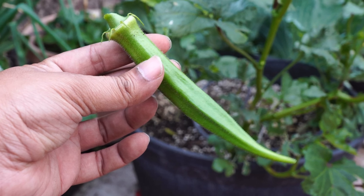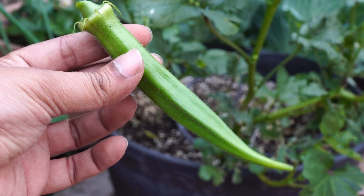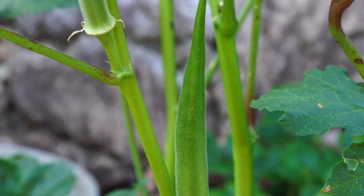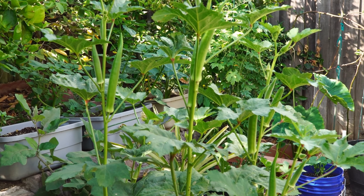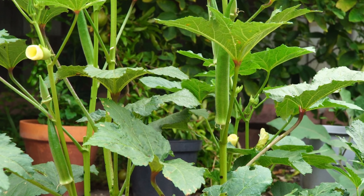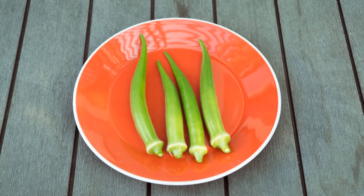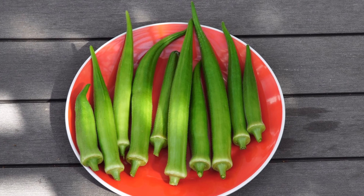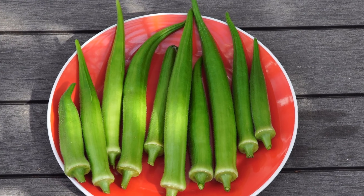So there we have it folks — that was our episode on growing this giant okra variety, the Nombo Giant, in containers. Let me know if you have any questions in the comments below. If you liked this video give us a thumbs up, and if you're not already a subscriber click the subscribe button. Happy gardening!